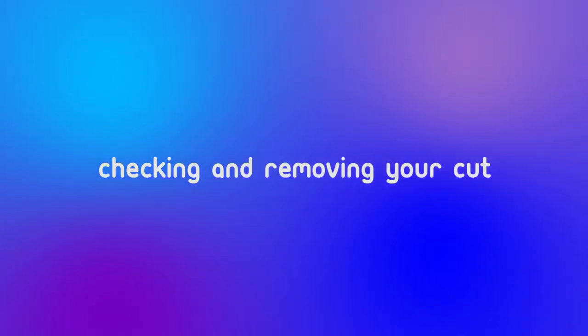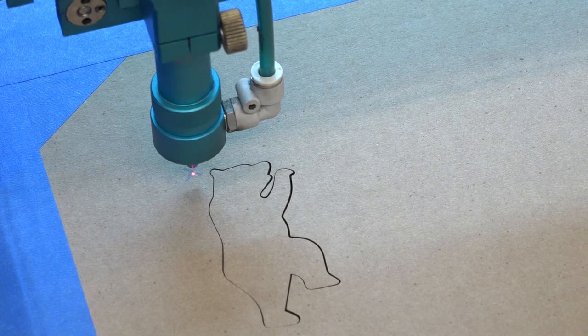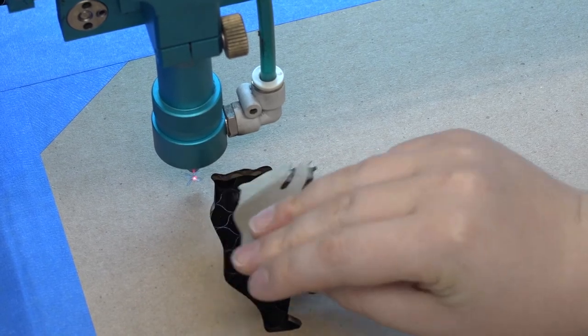Checking and removing your cut. Before removing your material, give the air filters a few minutes to clear out any remaining smoke. Then check to see that it cut by moving it just a bit. If it did, feel free to grab your stuff.